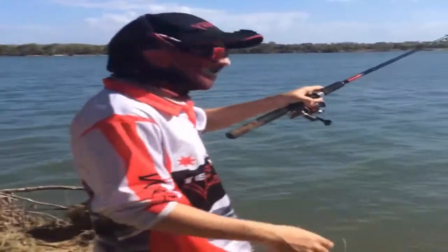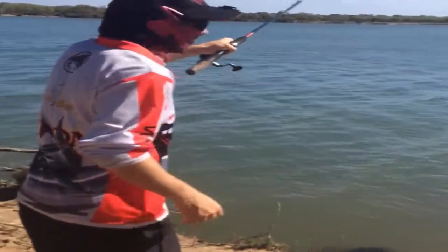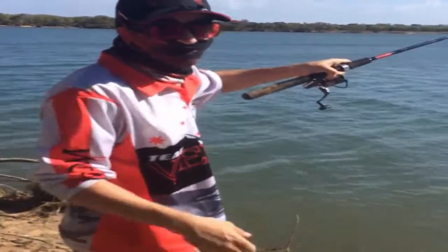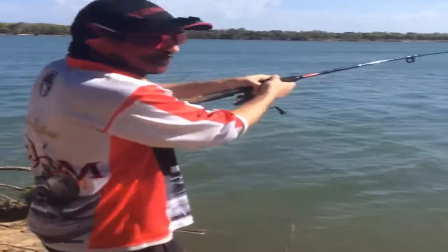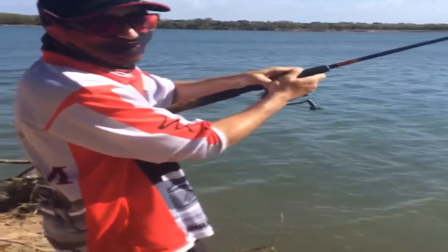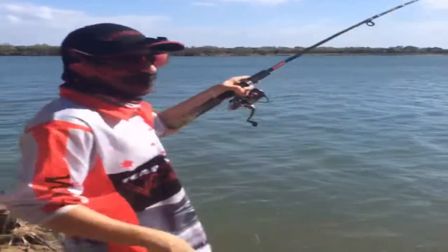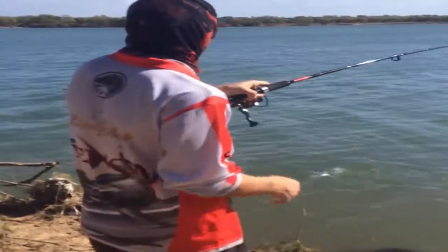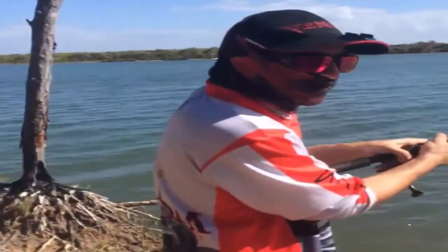Just using a live herring cast out and it started taking off — it's a nice size trevally by the looks of it. It's had a few jumps and I was a bit late getting to the camera. My GoPro was screwing me around a bit so I've got it on the phone. Actually, I think that's a queenfish.